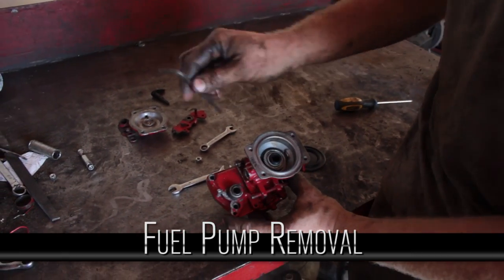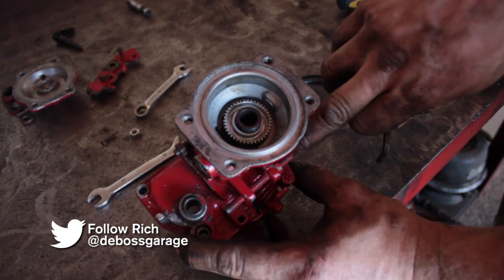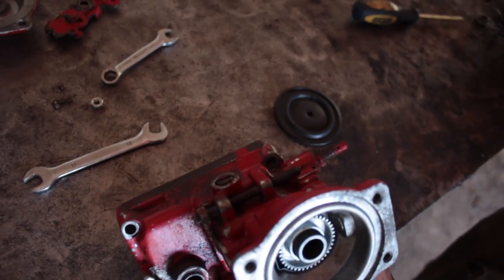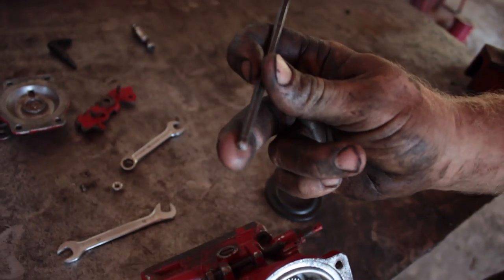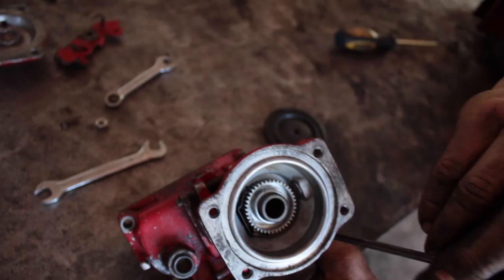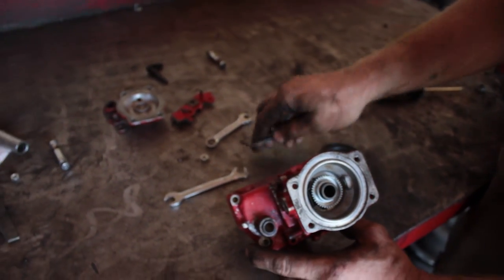To take the pump out, there's four Allen bolts and they're tricky to get at. There's one back here and there's also one behind your fuel stop. These Allen wrenches with the ball socket are great for that because you can get at the Allen on an angle and still crack it loose without having to disassemble the pump too far.